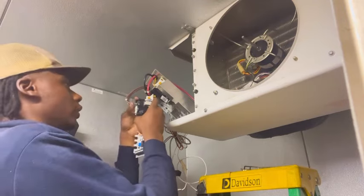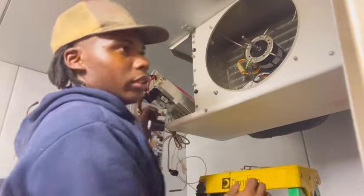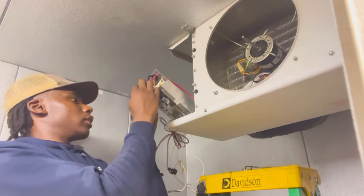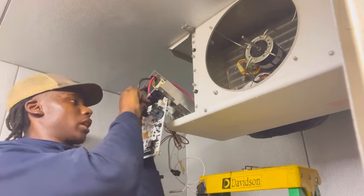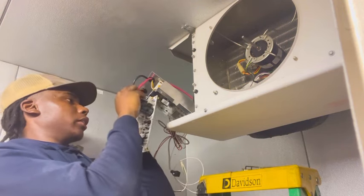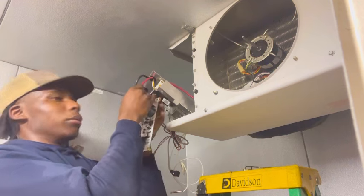Let me know if y'all go wire for wire with anything. Even the techs that are older than me go wire for wire — I guess everybody feels the same about that. Everybody says take pictures, always take pictures. And you think you're gonna remember, but then there's gonna be that one wire that you don't know where to put, which is gonna suck and blow your whole day.